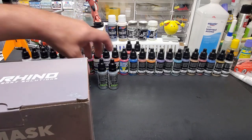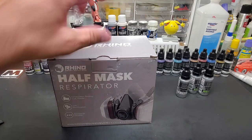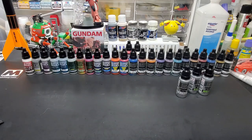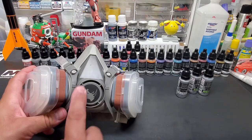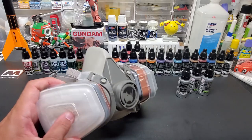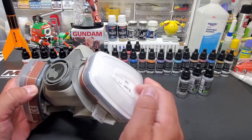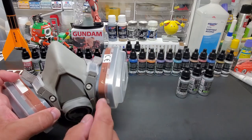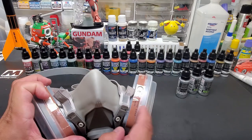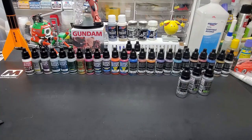Before we hit the booth, a couple of guys keep asking about my mask, so I'll show you again. I use the Rhino half-mask respirator. It fits my face really well and lets me put my glasses on. These filters are replaceable — when airbrushing through the booth they stay clean for quite a long time, almost a year if you're just doing light painting. Obviously if you're spray painting a car you'll replace them sooner. There's a charcoal filter inside, so it's double protection — probably overkill for just airbrushing small bits, but it fits my face really well and that's why I like the Rhino. I'll put a link below. Anyway, let's head over to the booth and airbrush first.